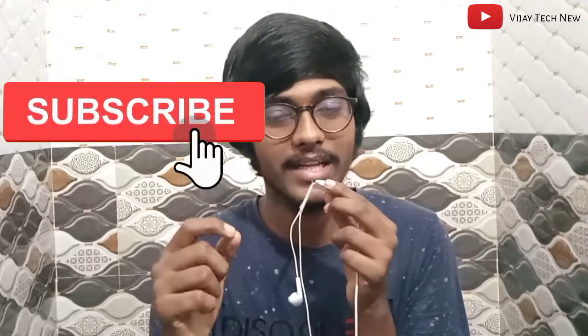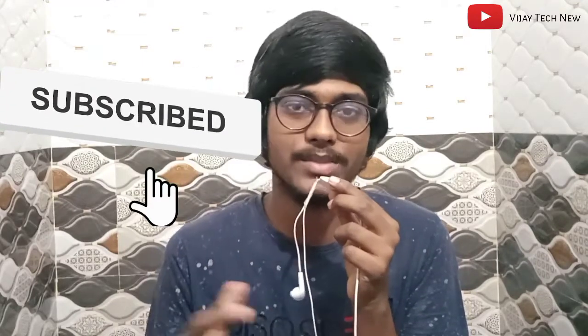If you liked this video, please like, share, and comment. Subscribe to the channel and activate the bell icon so you won't miss any notifications. This is Vijay signing off — bye bye, and thank you for watching.